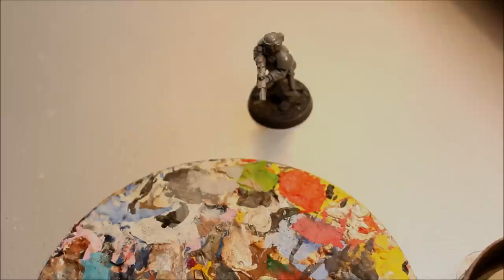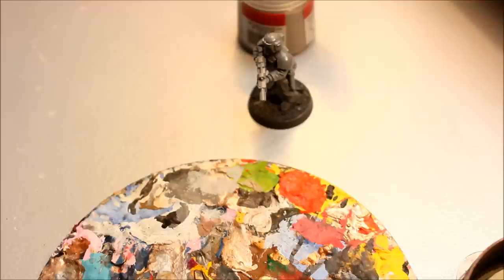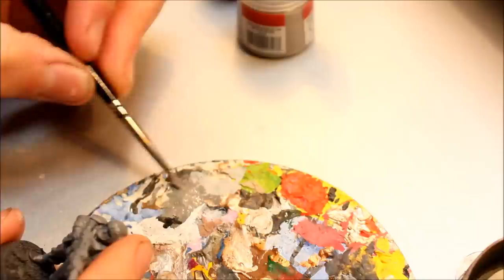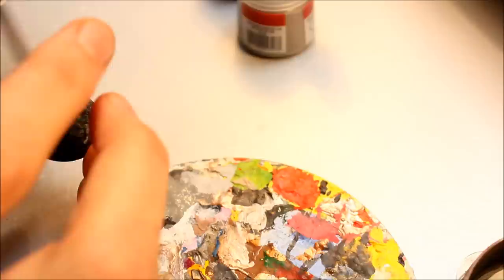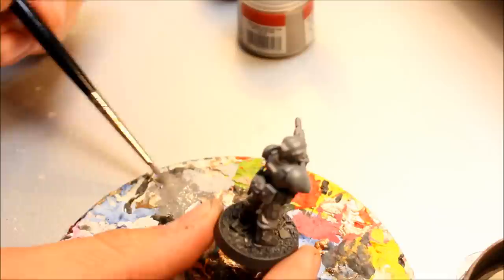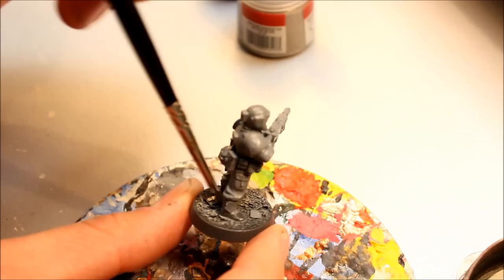The first step is to get this base done with two colours: Codex Grey and then white. I'm just using a base coat brush - it's like an old brush, quite a nice size to it. I'm just scrubbing out some of the paint here, it's like a wet dry brush. There's enough paint on there but not too much that it goes into the gaps. Simply just highlighting that base with the grey - that's going on nicely. Pretty quick tutorial this one, quick process.